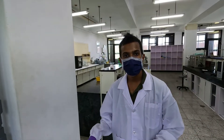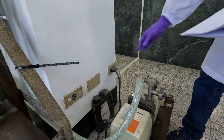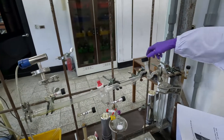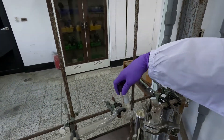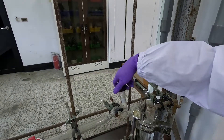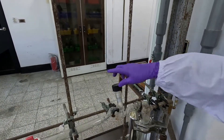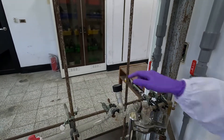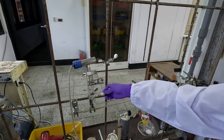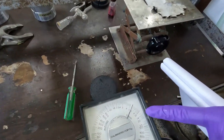The next step is to turn on the pump. After that, you can sequentially turn on valve A and valve E. Make sure not to exceed this line. When you turn on valve E, you can see in the gauge that the pressure is decreasing.